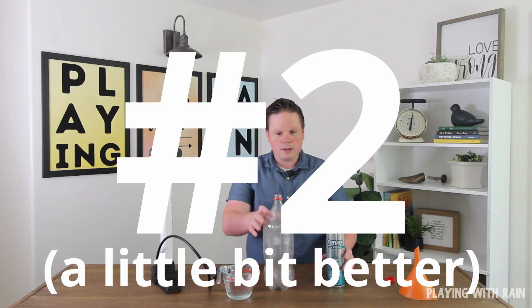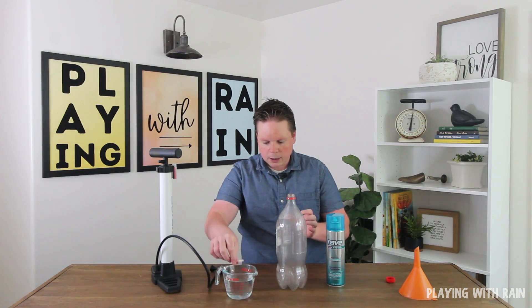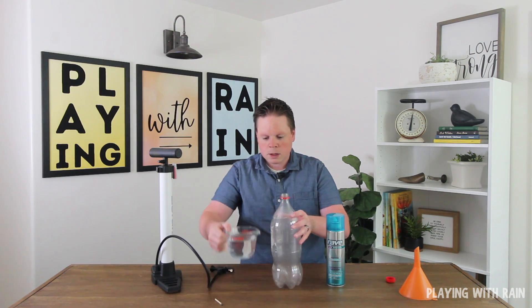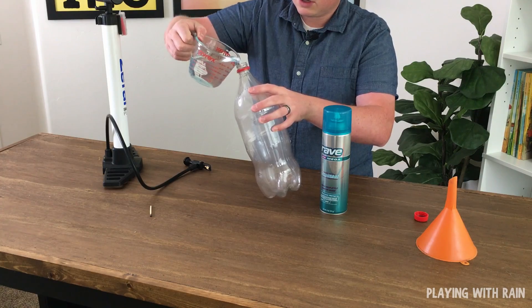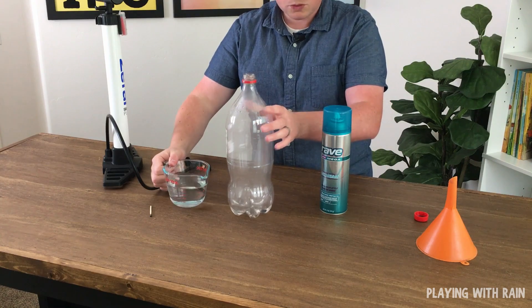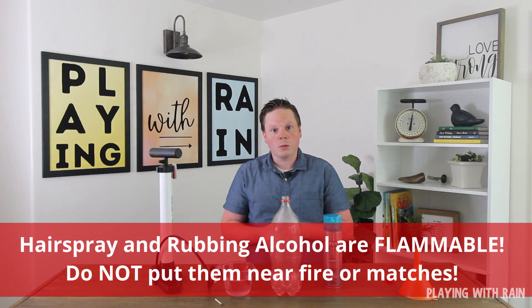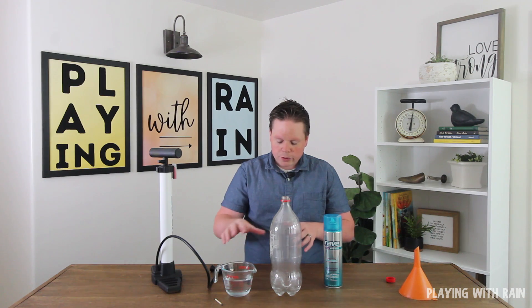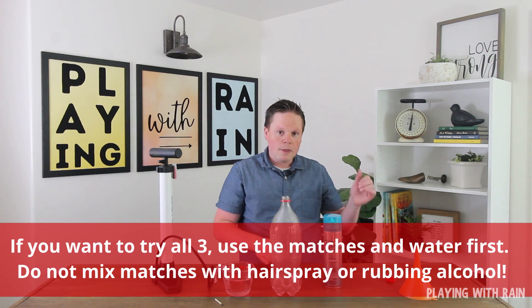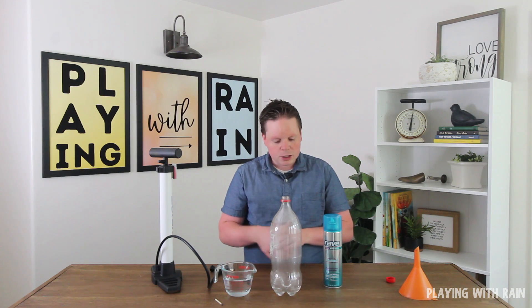There is a second method. This is important to note: the reason I'm doing it in this order is that you would not want to do the hairspray method before the match, because hairspray is flammable and you could have some danger. So if you're going to try all three methods, I recommend doing the match first, then the hairspray, and then the last one involving rubbing alcohol — you also wouldn't want to do that before the matches, as it's also a flammable material.